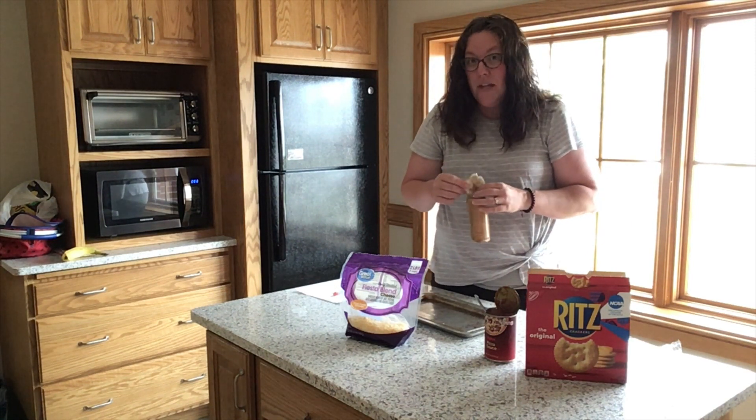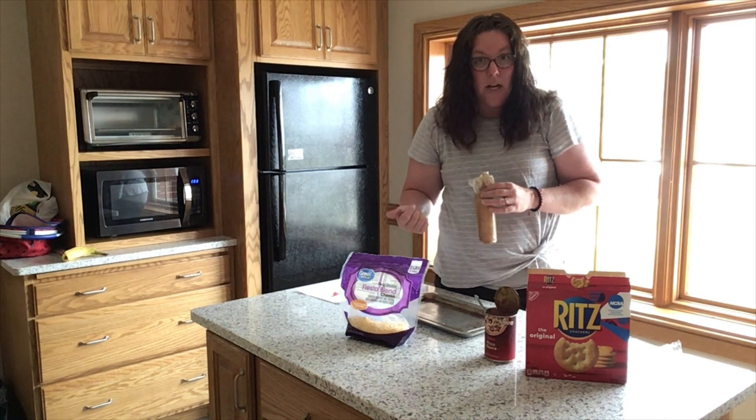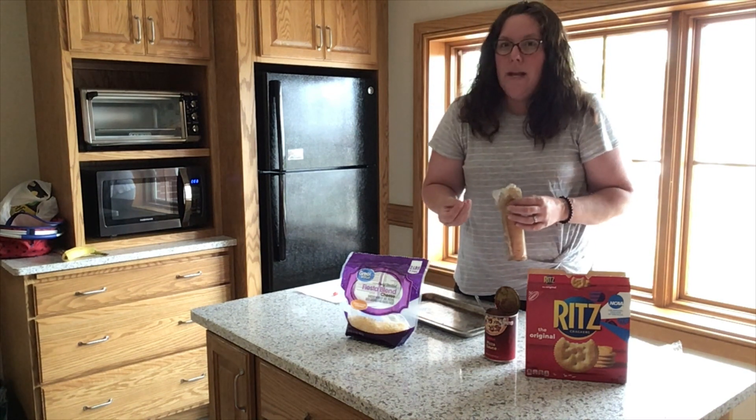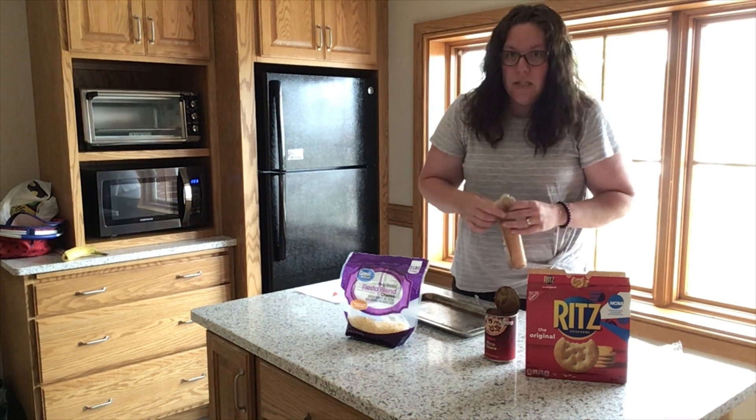If you don't have a toaster oven, you could use your regular oven set on broil, or you could probably microwave these as well. Everything might not get quite as crispy, but you could still do it.